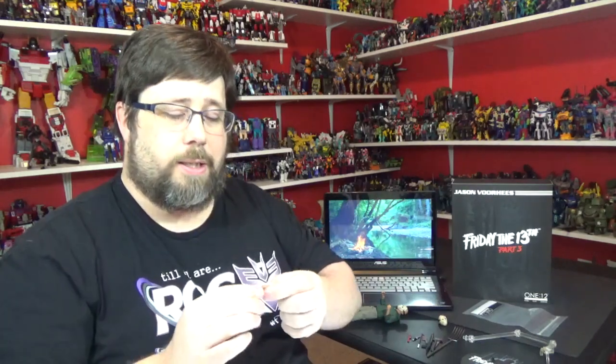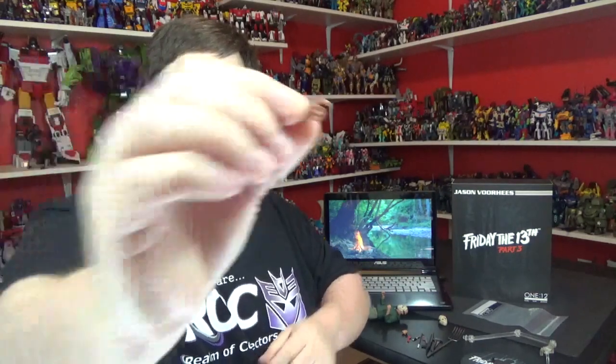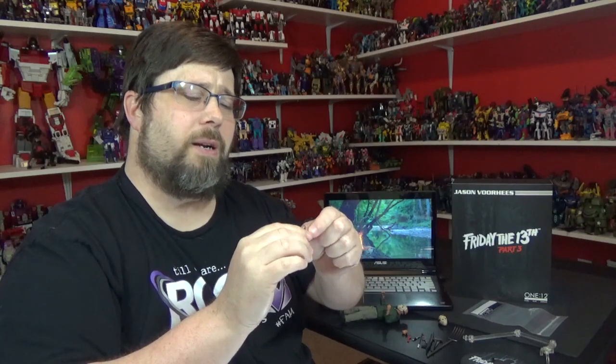He has two sets of hands — one where he's just grabbing for you kind of thing, and one with the trigger finger for the harpoon gun. I wish they were more weathered, more dirty — you know, like I said he's bouncing out in the forest. Nice little details, you can see some veins popping out, that looks really cool. But I wish he had some dirty fingernails or something to show he's been out in the woods.